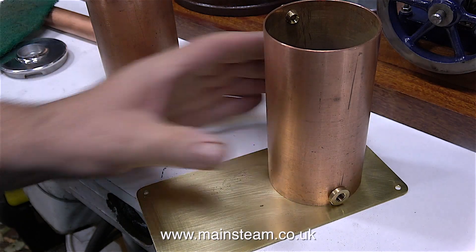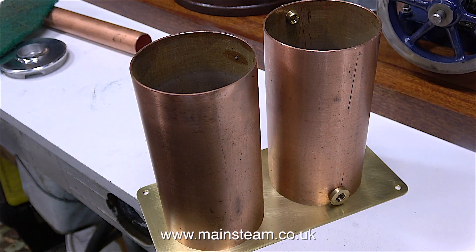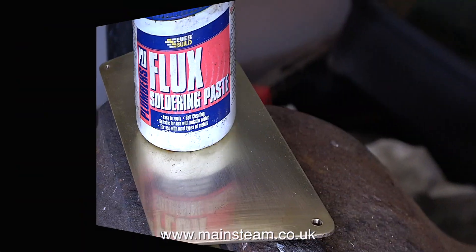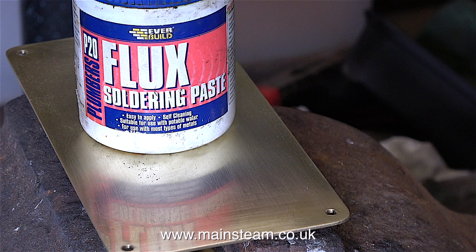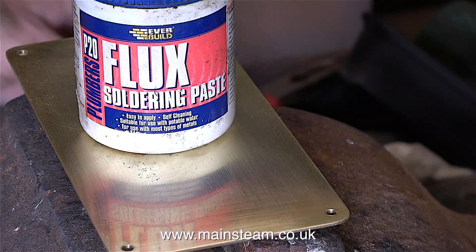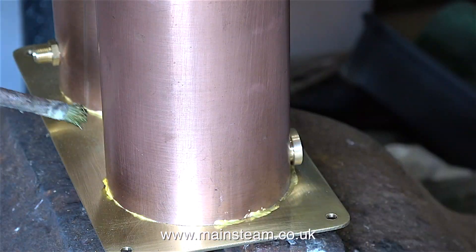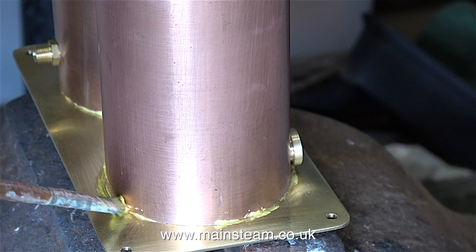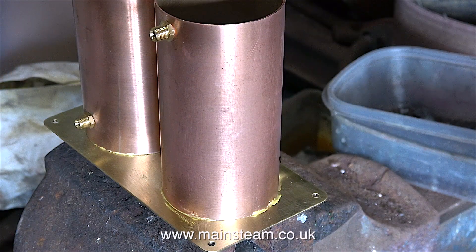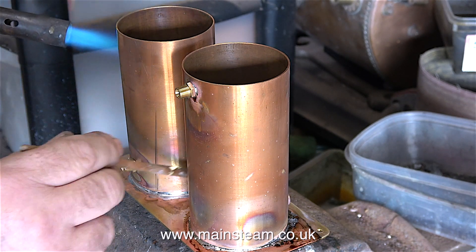Now that the brass and copper parts are very clean, I can solder them together. Whenever you solder parts together, whether it be silver soldering or soft soldering, absolute cleanliness of the parts is vital, and it's also quite important to use flux soldering paste. It's the kind of stuff you buy from a DIY store, and once applied to the work and heated up, it cleans the metal. I'm going to use plumber's solder, and unlike electrical solder, plumber's solder does not contain any flux built in.